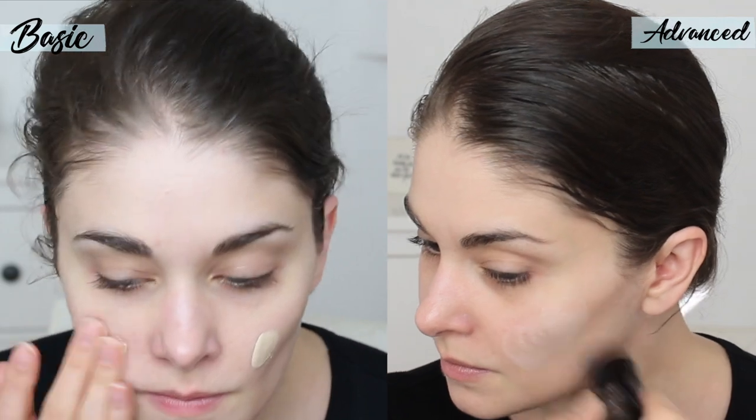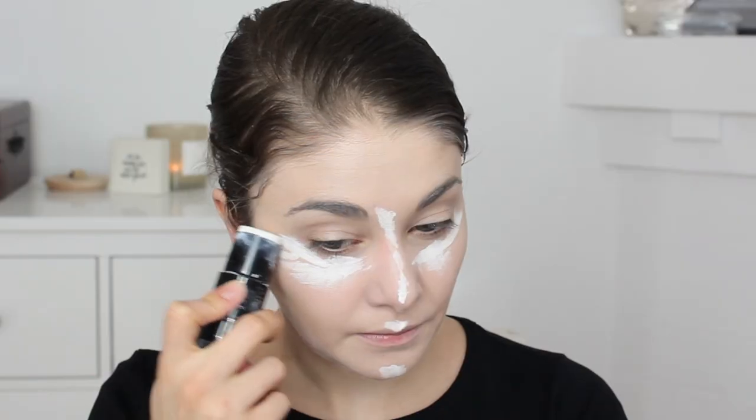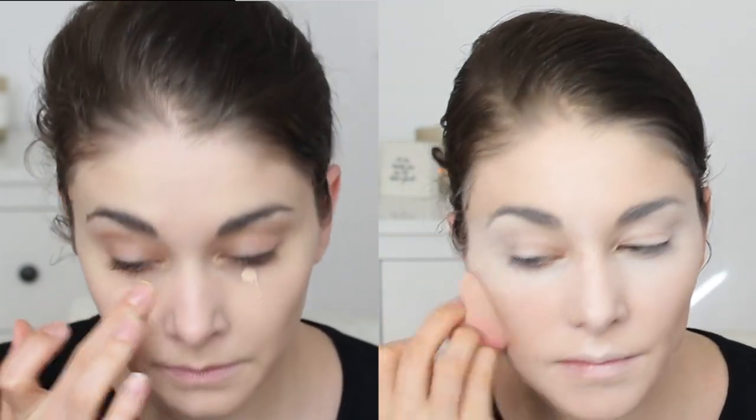For the basic look I'm using a mattifying foundation — just whatever foundation you have — and blend that right in for a nice canvas. For the advanced look on the right I'm using a tan stick foundation, which is specifically performance makeup. It's really thick, it mattifies your face, and I'm using white to highlight. Blending with a beauty blender, it already starts to contour your face and holds the pancake makeup, which is the next step.